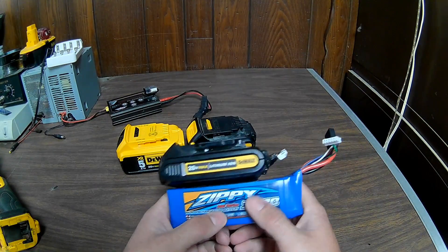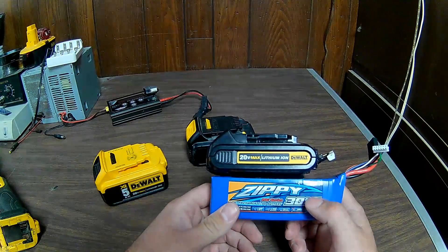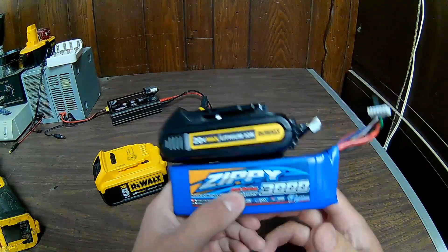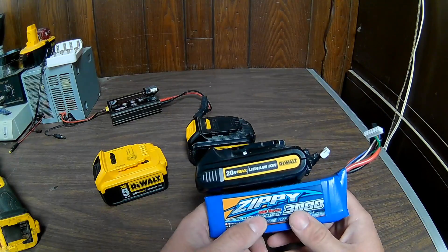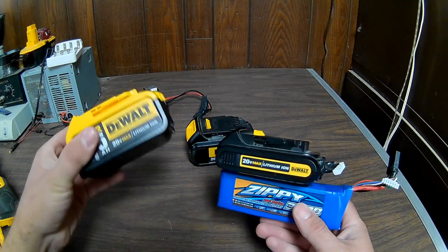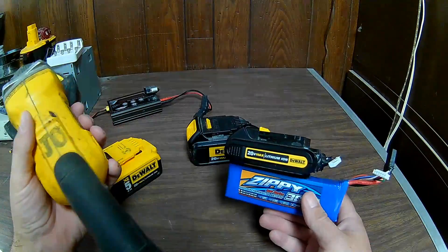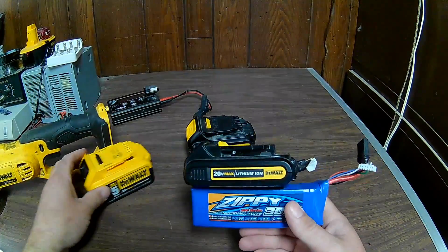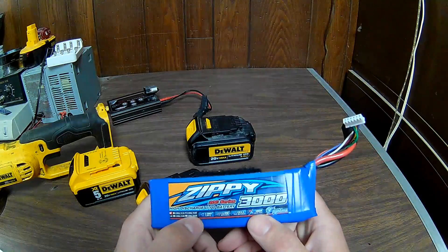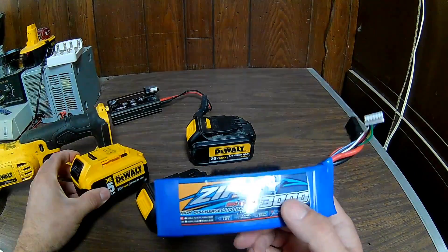These LiPo batteries flow really well, and you can buy them in different current ratings — 20C, 30C, 40C, 50C — meaning they discharge faster at higher ratings. Performance-wise, in the weed eater I couldn't really tell the difference from the 5Ah DeWalt. But in the grinder or impact, I can tell — partly because LiPo batteries charge to 4.2 volts per cell versus 4.1, so with five cells you get 21 volts instead of 20.